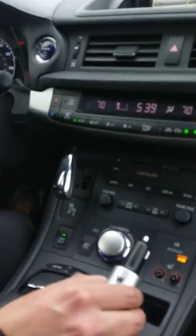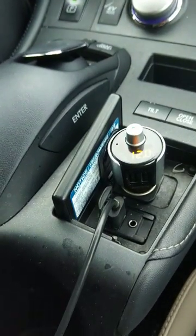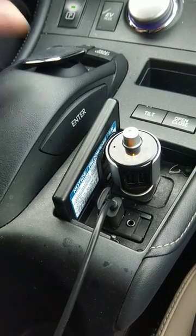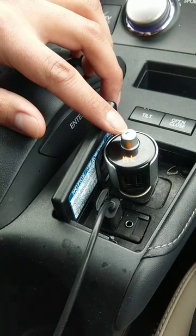The next step is to plug the FM transmitter into the cigarette lighter of the vehicle. It's going to read the voltage of the car battery and display 'BT' and a frequency — in this case 90.2. You'll want to change 90.2 to the station you found on the car radio.